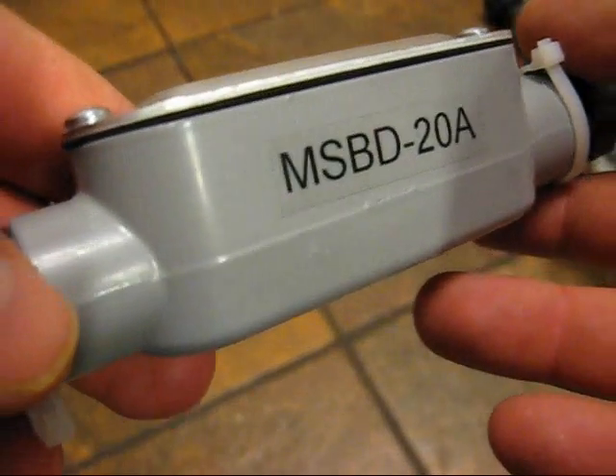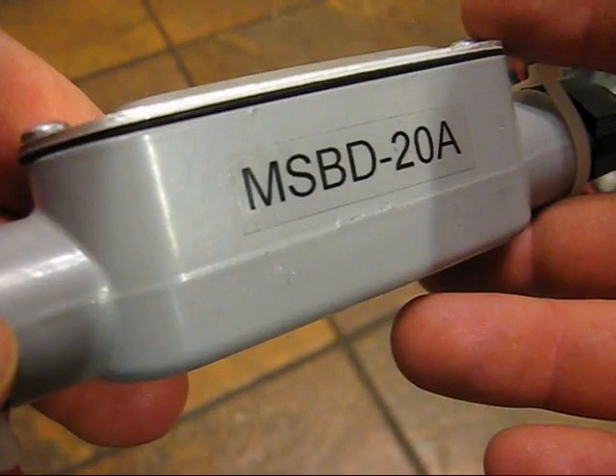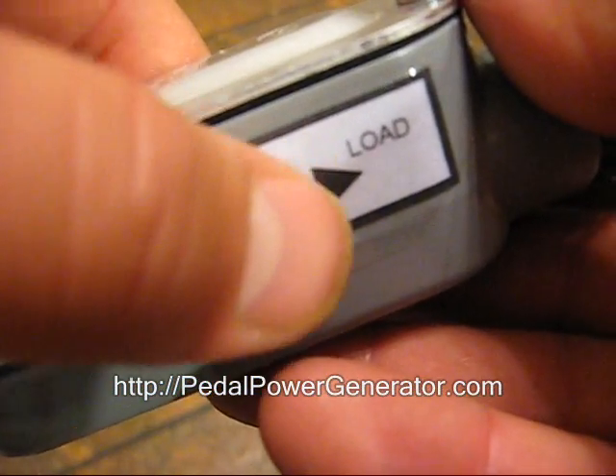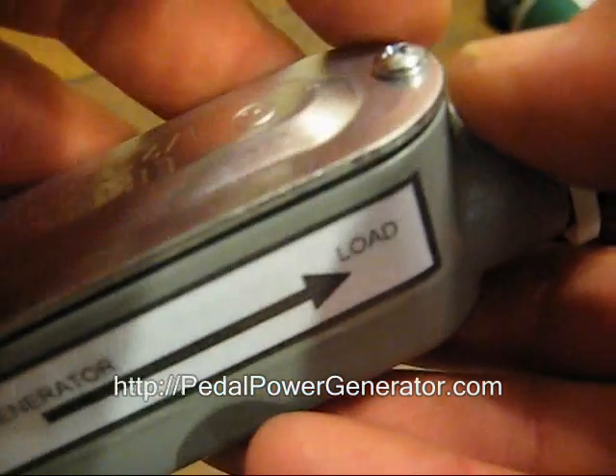This is the blocking diode and it's used to keep the energy from the battery from flowing back into the generator. You'll see there's an arrow on here where this end is the generator side. This end is the load. The load is anything that you're going to provide power to, like a battery or a light bulb.